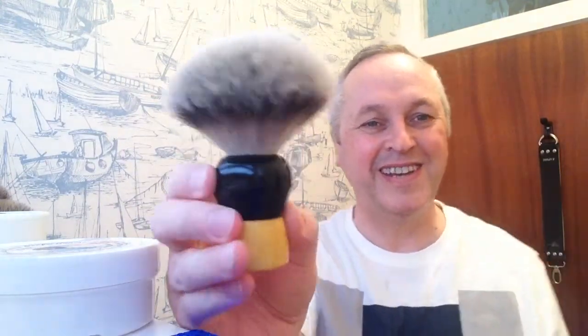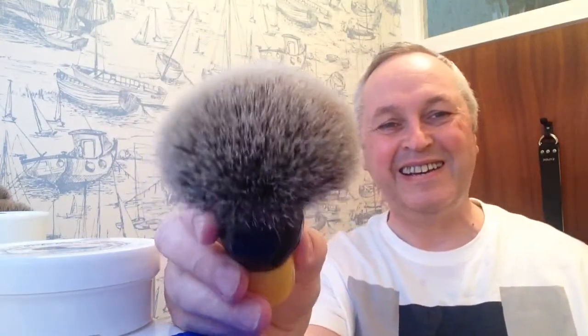Hey guys, I'm glad you could join me. I've been waiting for you all day because today I've got to try my first silver tip badger brush. Look at that beauty, it's massive! Very pleased to have got that, so I'm gonna pop that in the sink very quickly.